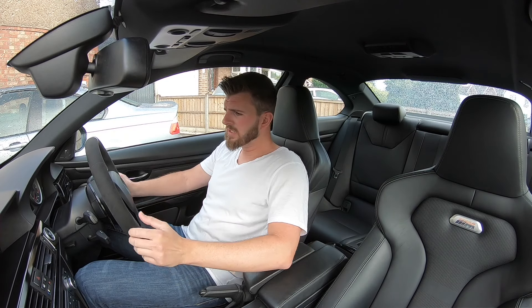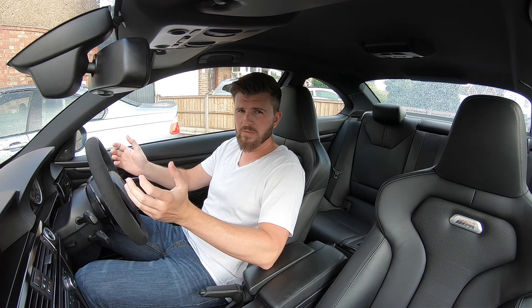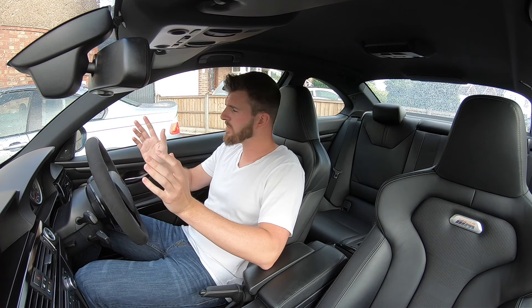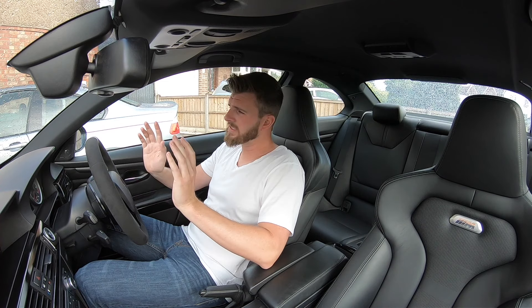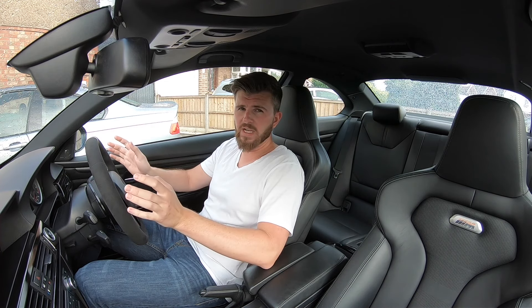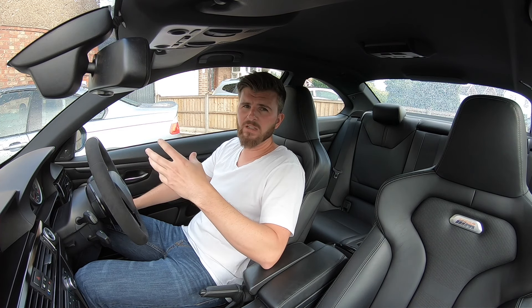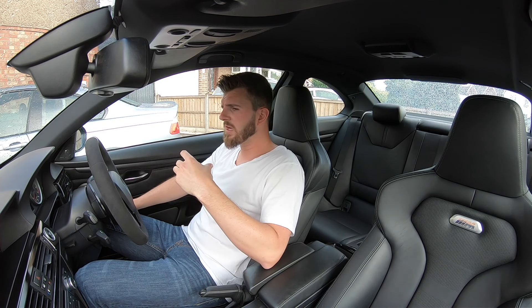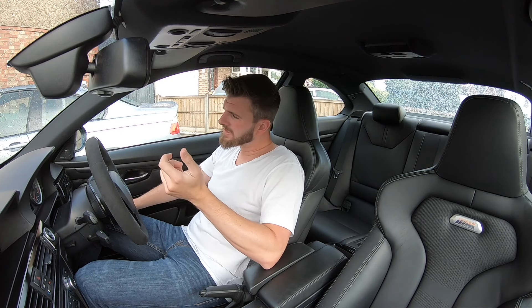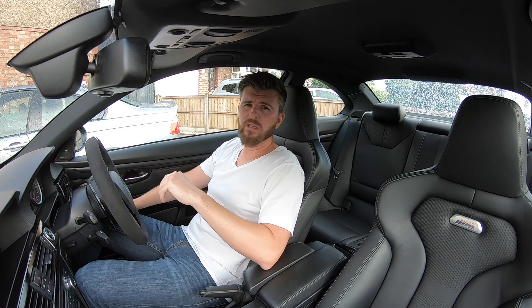Hopefully you enjoyed the video. That's how the E92 is changing massively now — it's really starting to take off. I've got some new brakes to install: nothing crazy — 380 discs all round, DS2500 pads, braided lines, and dot 4 fully synthetic brake fluid. I've never really felt on the road that the E90 brakes have let me down, but now I've got the 4S tyres on there, I think the weak point in the system will be the brakes.